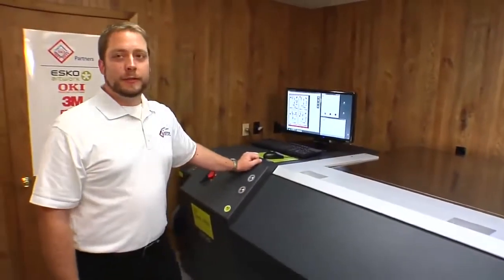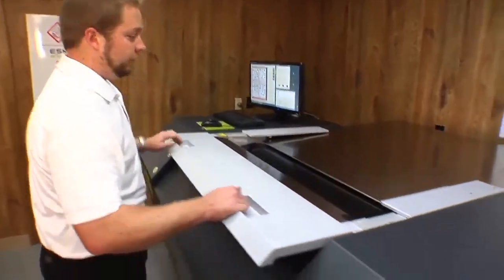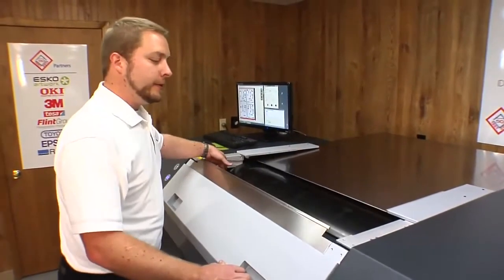Now the imaging is complete, let's open the cover and take a look. Our plate has been imaged. Everything looks good. So now let's take the plate off, just reversing the procedure of how we put it on.